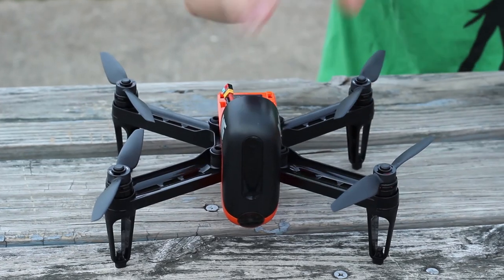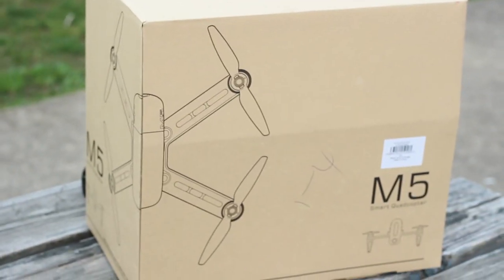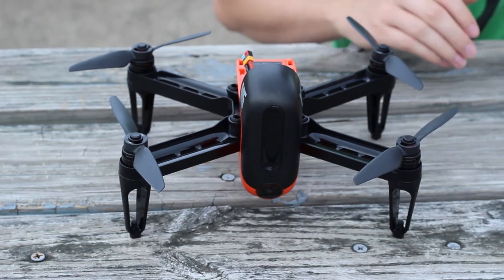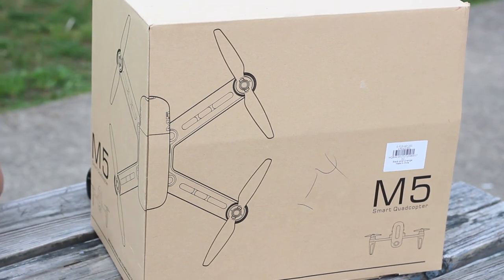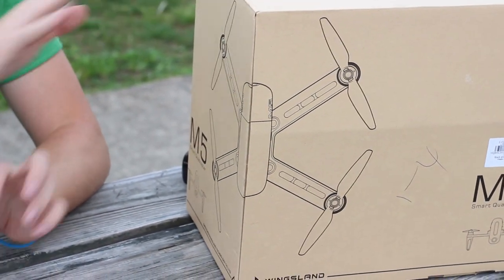Before we get in the air we're going to take a closer look at everything that you get in the box: the drone itself, things like the transmitter, and then just a little later in this video we're going to test fly this for you. The box itself did a very good job at containing everything, packed in there very nicely without shaking around. So pretty good job on the packaging.